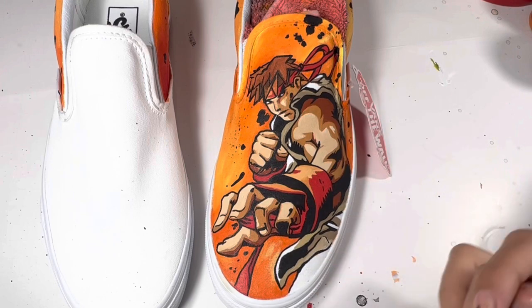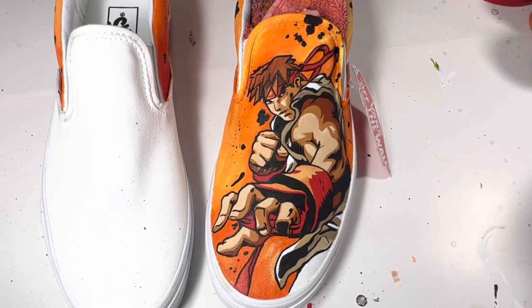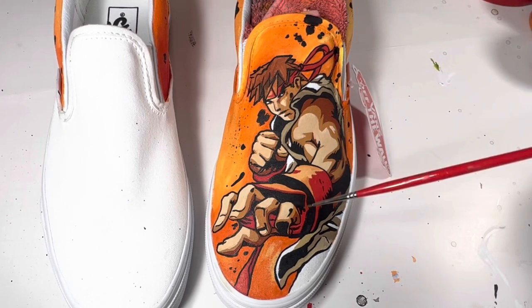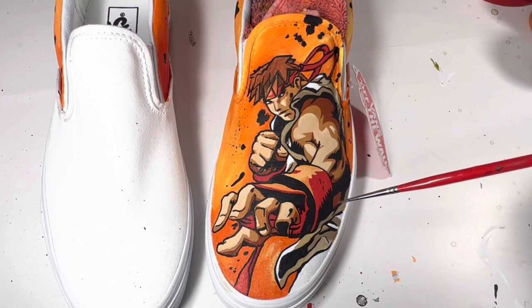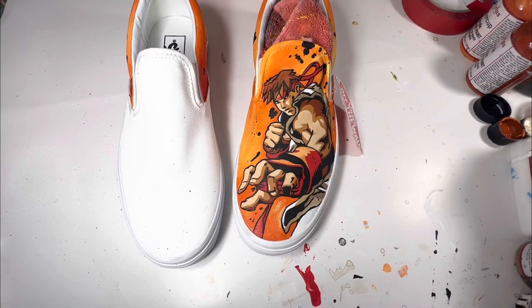Hello friends, this is a very different video than what I've been posting normally. When I first started out I was only customizing Vans canvas shoes specifically, so in this video I'm going to show you how to paint anything you want very fast on canvas shoes. I will also be posting the longer version of this video early next week where I will be painting Chun-Li on the other shoe.